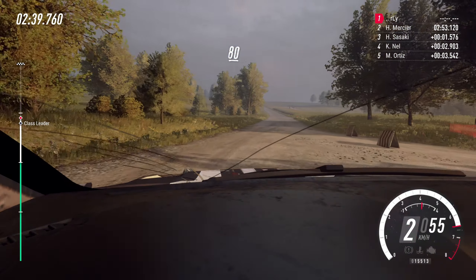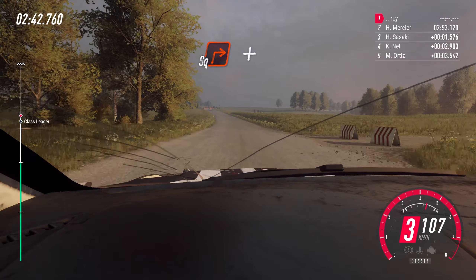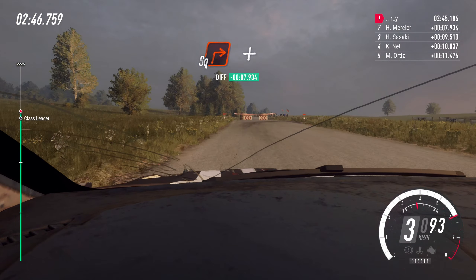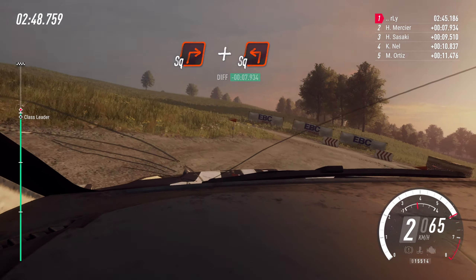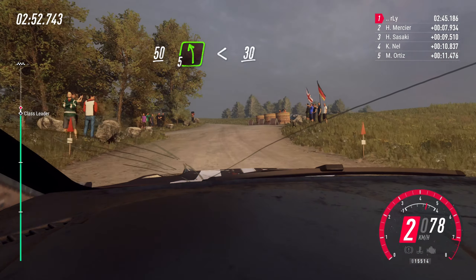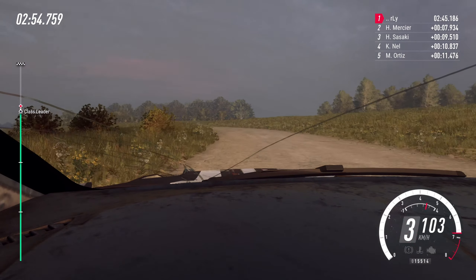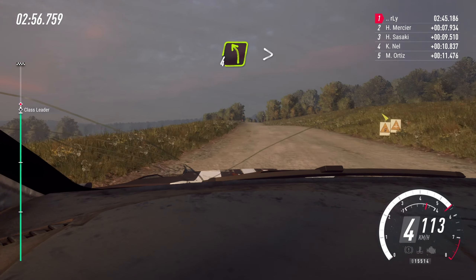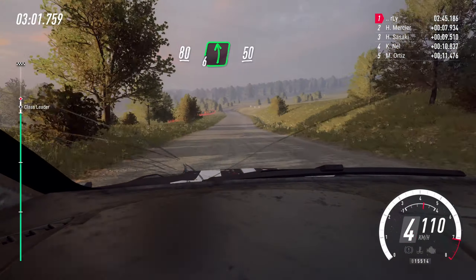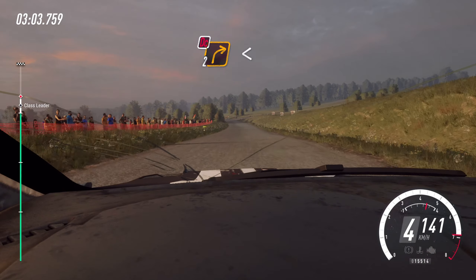80. Six left long. 80. Turn unseen square right and turn square left. 50. Five left long. Opens 30. 40, caution. Middle of a crest. Into four left tightens. 80. Six left. 50. 80, six left, 50, turn don't cut two right.